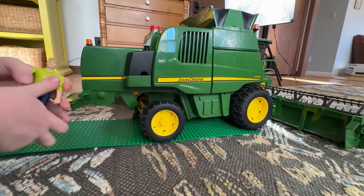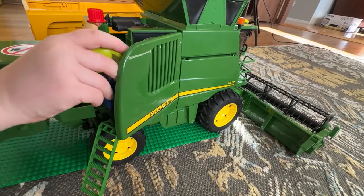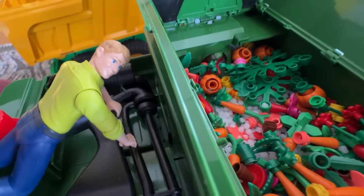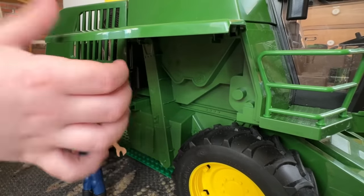I broke down! It looks like the combine broke down. Open the access panel and fold down the ladder to fix the engine. It looks like he got it. Check here too. All good!